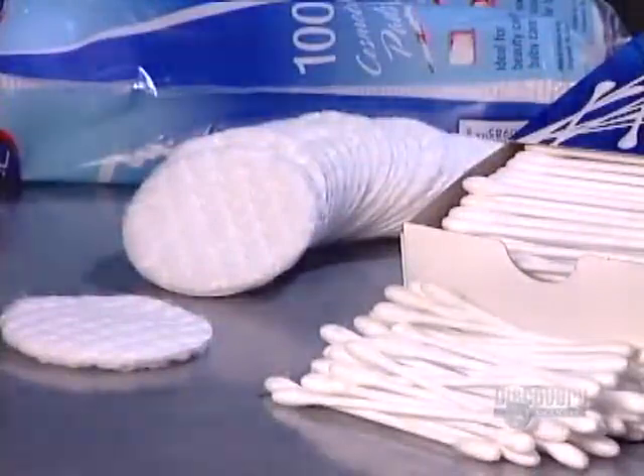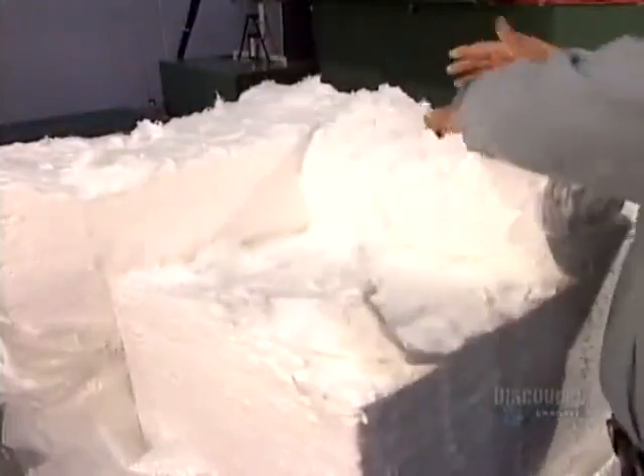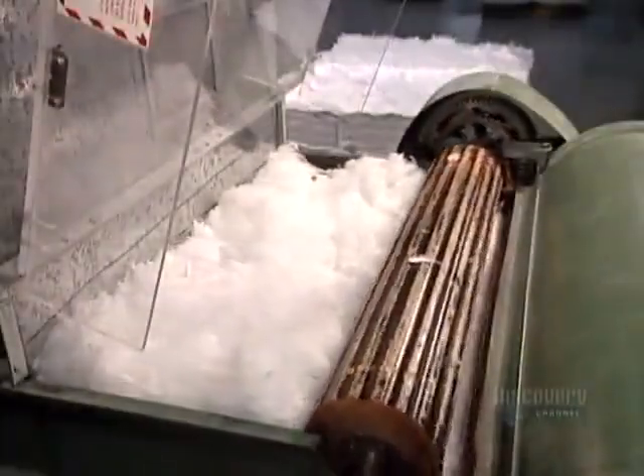Many cotton swab makers also produce cosmetic pads. Both start with bleached cotton, which arrives at the factory compressed in large bales. The cotton first goes into a machine called the feeder.